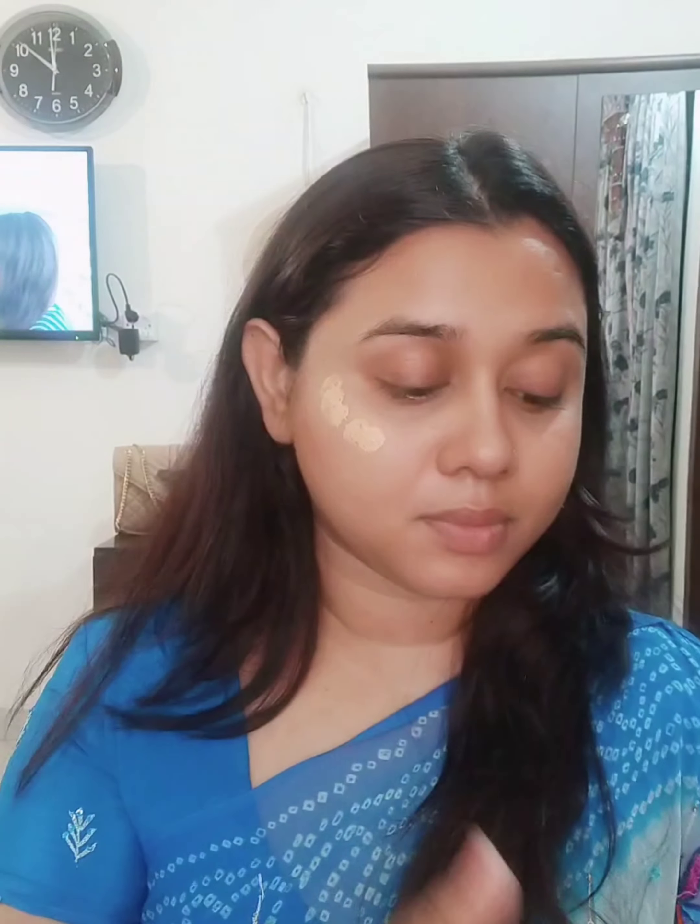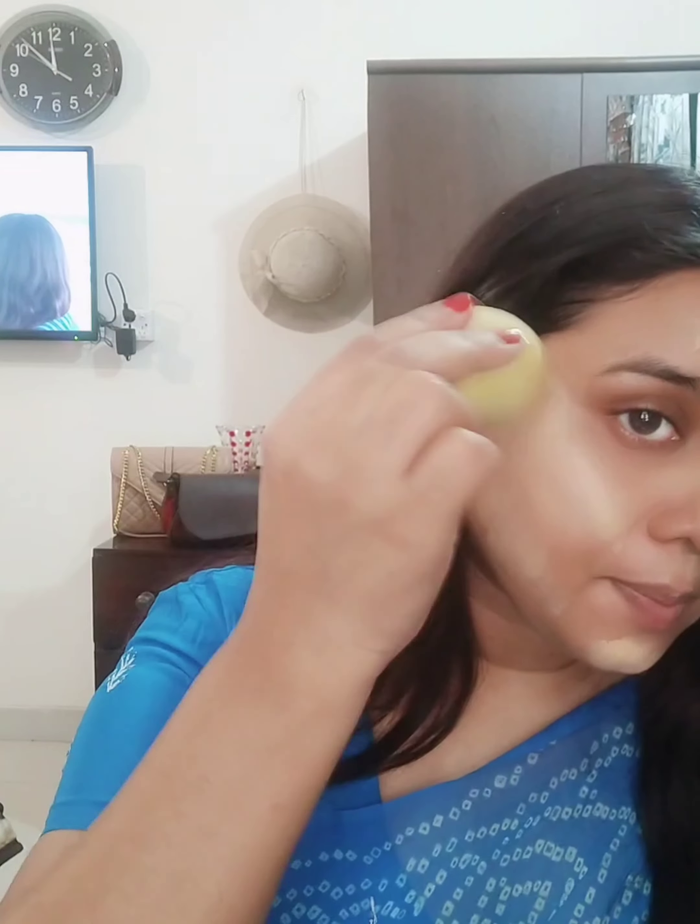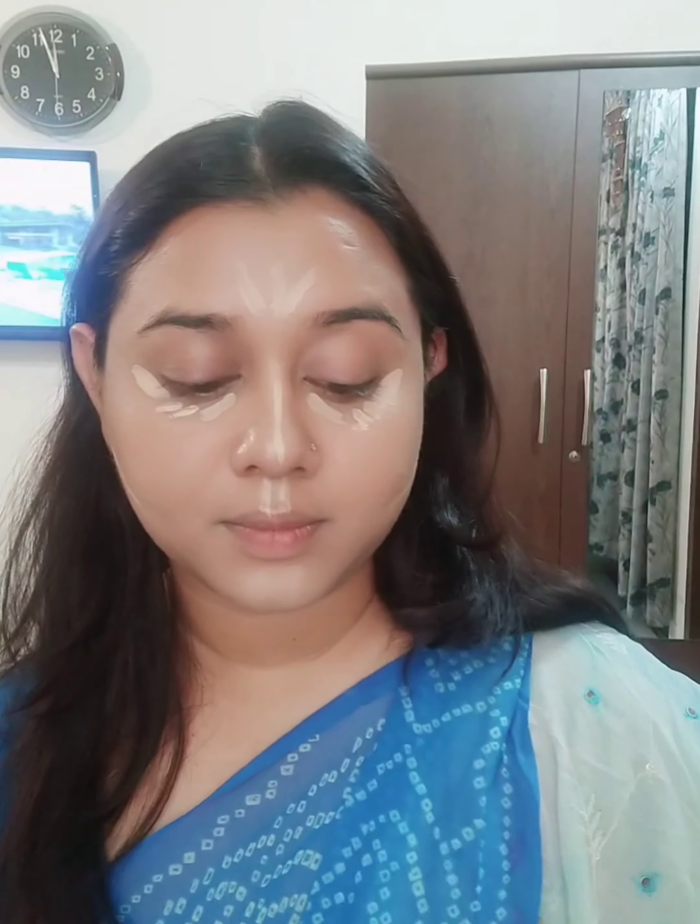Then I used foundation. I will apply this beauty blender, then apply the foundation and mix it. Then I will apply a translucent powder, and an extra powder to set it and make it better.